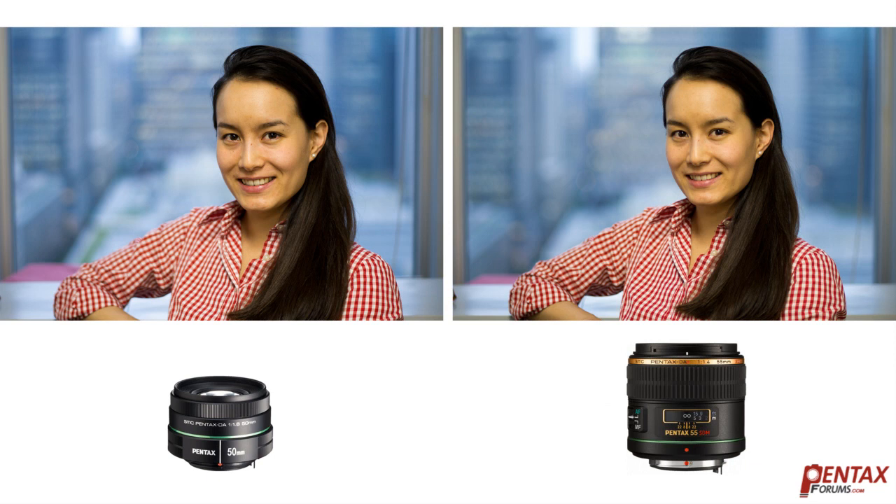Which lens to choose? That's a difficult decision. While the DA55 is clearly a better built lens with weather sealing and image quality that's nothing short of stunning, the DA50 is pretty close optically at a much lower price. It truly is an excellent lens leaving little to be desired. You really can't go wrong with either one.